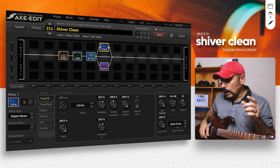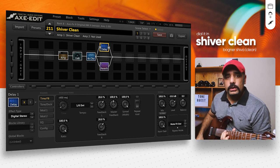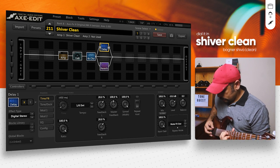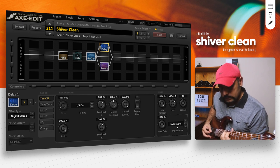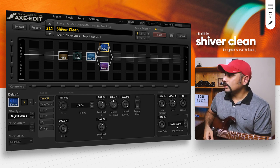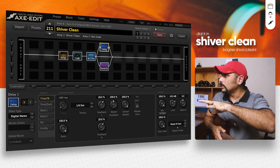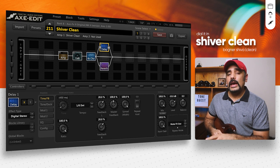That sounds great. If you have a guitar with a PSO system built in, it's going to sound great with the PSO as well. So as I said, this is a pretty simple preset — just three extra blocks beyond the amp and cab and we've got a pretty decent tone. That's why I said this is one of the easiest amps to dial in.